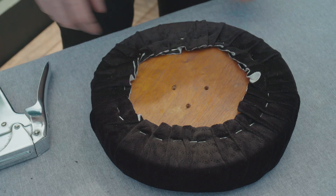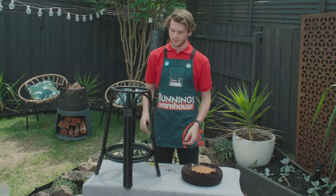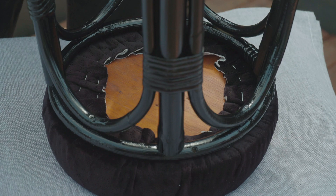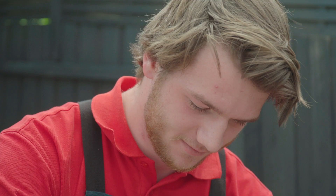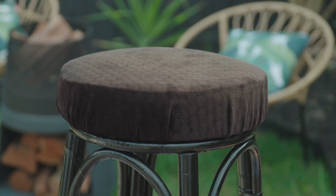Now we can reattach the seat to the frame and we're done. Look at that — this stool is a thing of beauty. You can customise it by using any spray paint colour or fabric that you like.